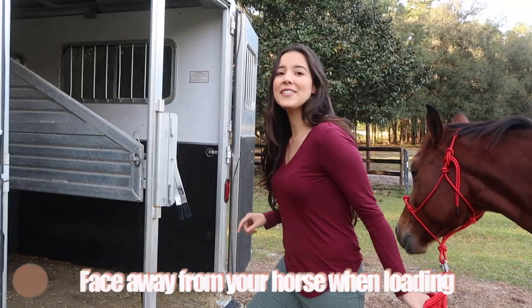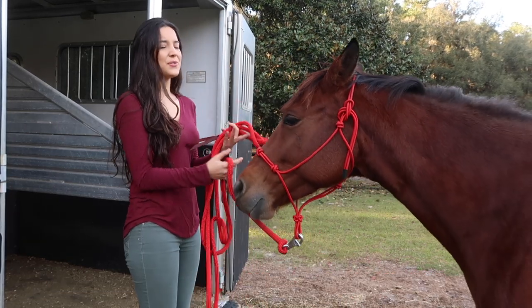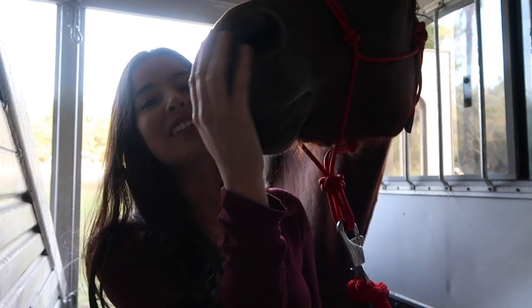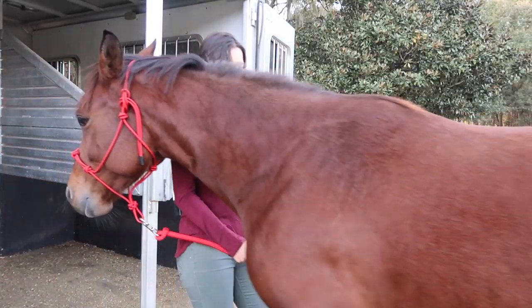My next tip is to face away from your horse when you're loading into the horse trailer. A lot of times you just kind of face your horse, which creates pressure. So you want to face away from your horse and walk with your back towards them. Also, always back your horse out of the horse trailer instead of letting them turn around — it's just a lot safer and it creates a good habit. Even for slant loads, I still like to practice backing them up instead of letting them turn around.